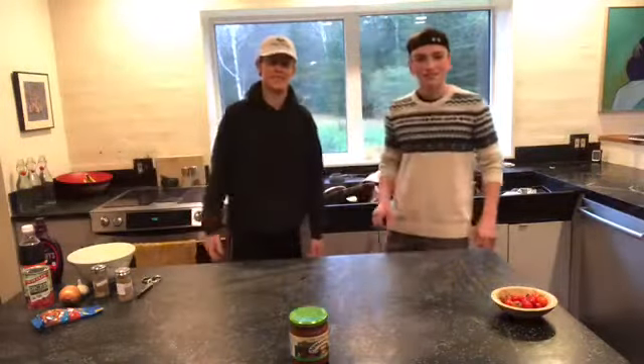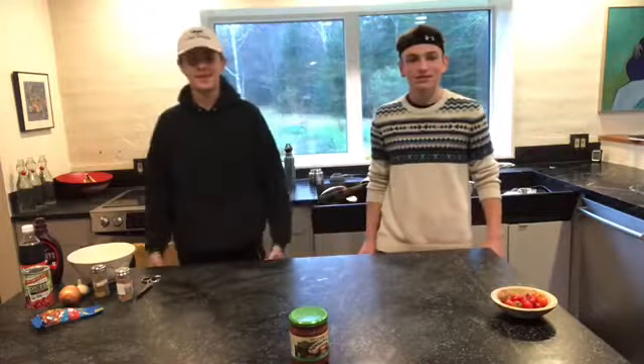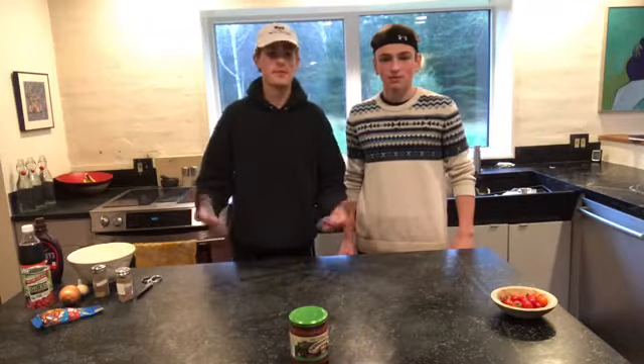Hi, I'm Felix, and I'm Andres, and welcome to Felix and Andres' cooking show. Today, in honor of Día de los Muertos, we're going to be making you guys some salsa.